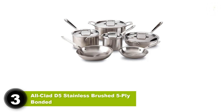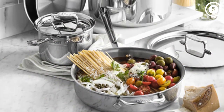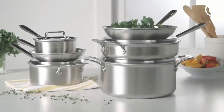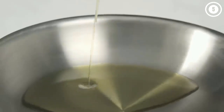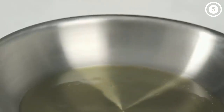Number three: All-Clad D5 Stainless Brushed 5-ply bonded cookware set. If you're ready to replace your inexpensive cookware with a high-end set that will make the neighbors jealous, this All-Clad set will be the crown jewel of your kitchen. But it's not all looks — these pieces are also workhorses designed for heavy-duty use. This set includes everything you really need: two frying pans, two saucepans, a sauté pan, and a stock pot.